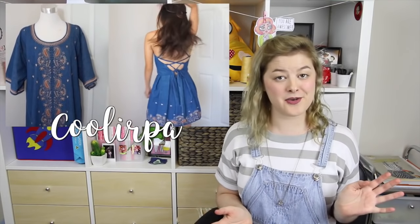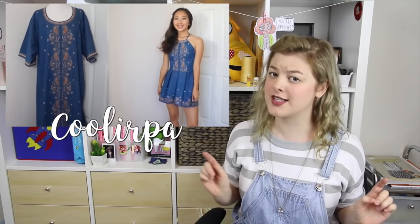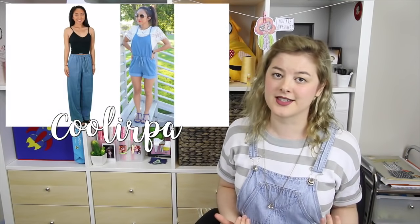Now if you somehow don't yet know April, she is best known on YouTube for her series, Thrifted Transformations, in which she takes the most interesting thrifted old clothes and turns them into really fashionable, cute things. She's basically a wizard. I've been following April's channel since before I even had my own channel. She's one of the main people who has taught me and inspired me to sew, so I'm pretty damn excited about this collaboration.